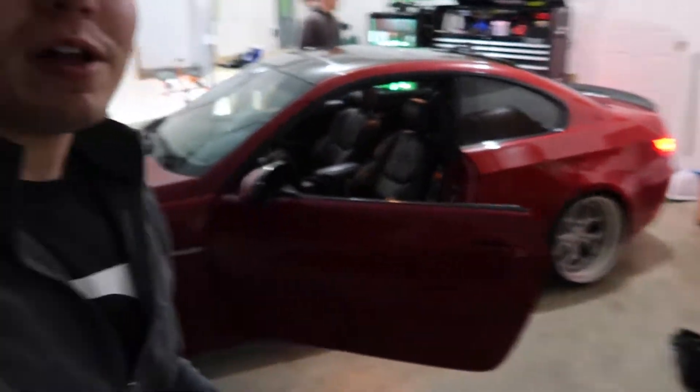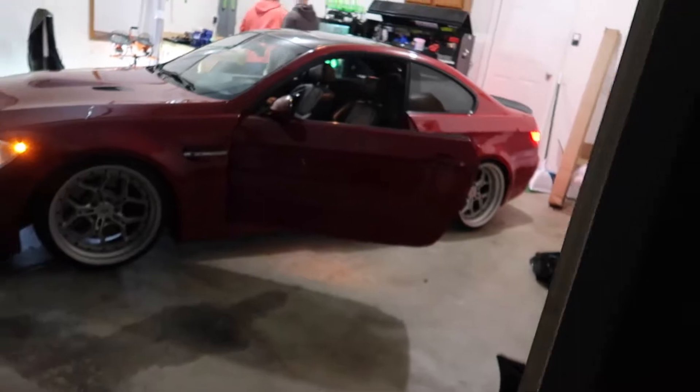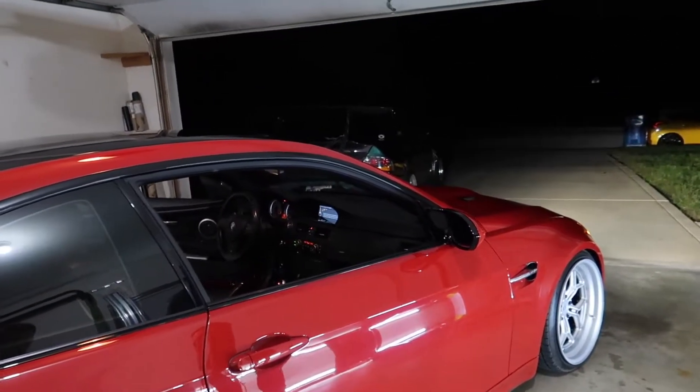Alright guys, we are at Tyler Rook's brand new house. We are going to break it in right by doing a test pipe install on my E92 M3. It's a little small of a garage so we have to angle it in — kind of crazy but we made it work. He's drinking a little Smirnoff Ice. Alright, we're going to get this thing up on jack stands and get going.